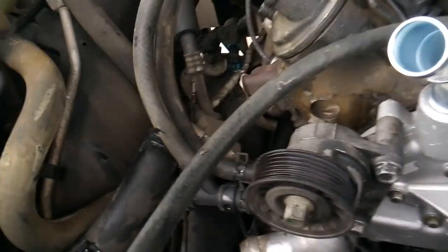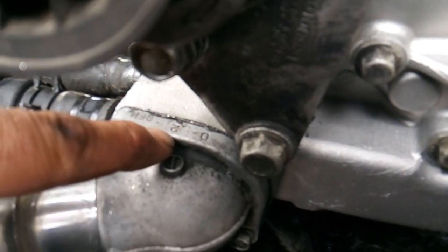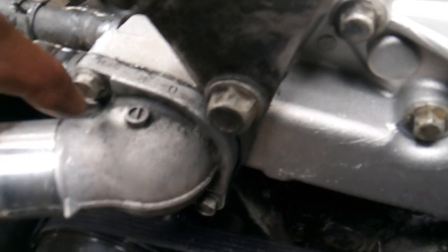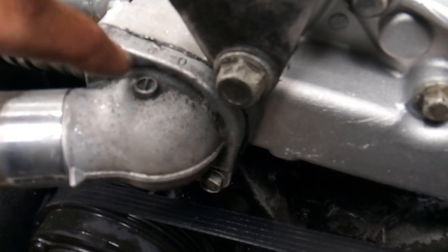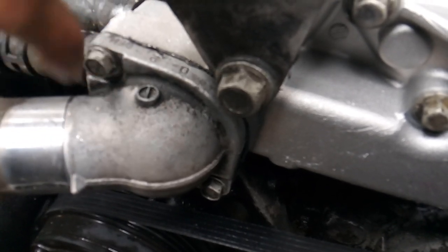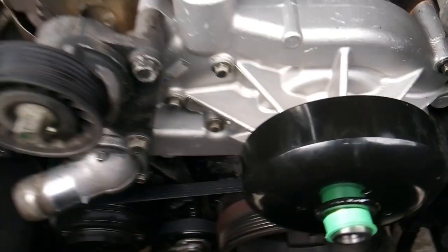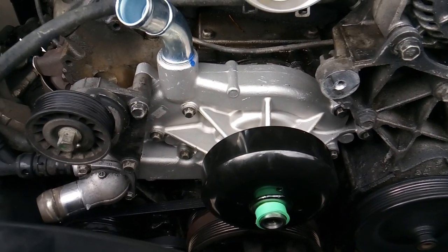We're basically done with the job. One thing I wanted to point out: you can see there's a little bit of silicone on there because the thermostat housing came with a paper gasket, so I went ahead and used a thin film of silicone on that part just to ensure it's not going to leak. Other than that, there's really nothing left to do but put everything back in the order that it came off.